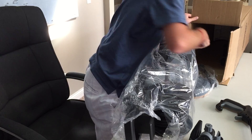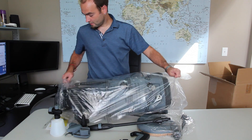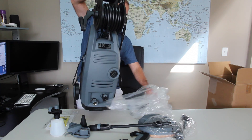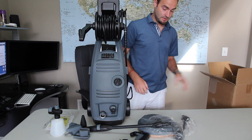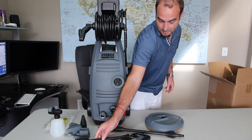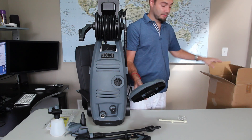Looks like the wand is still in there. Looks like we've got another piece of the lance here and another piece with another nozzle attached. And this looks like a surface cleaner, which is an awesome product — I recommend having one.